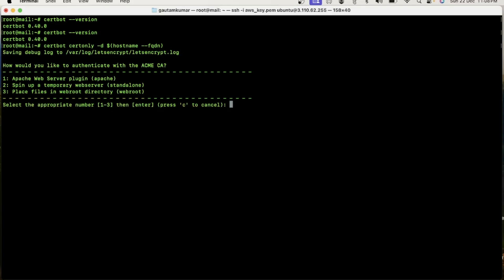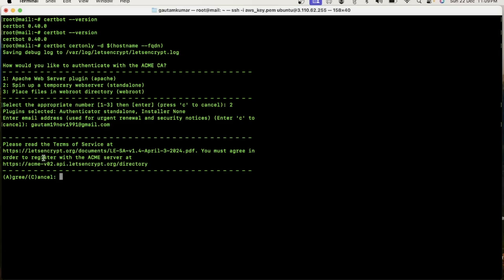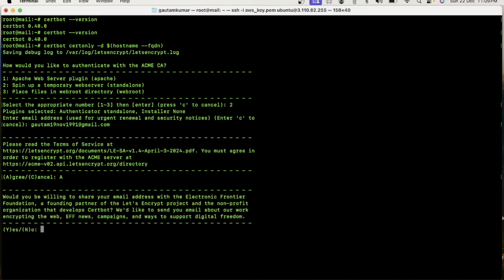The command is 'certbot' — run certbot for your domain. Here you need to select an option; select the second option. Then enter here — you need to enter your email address. If you want to get notifications, you can enter an email address. I am entering my own email address.